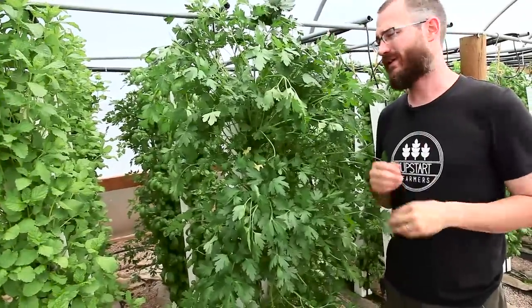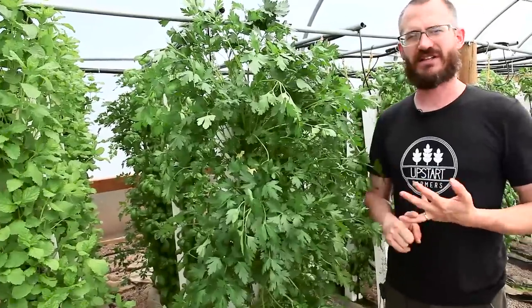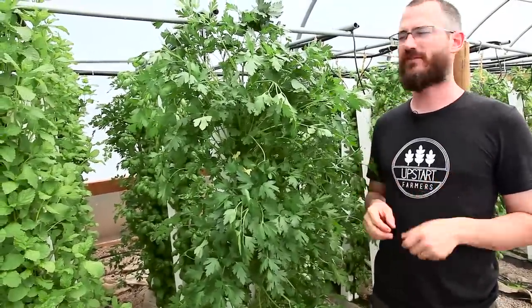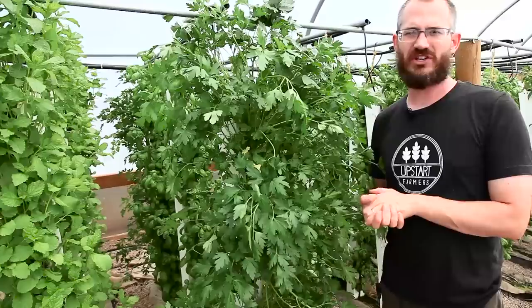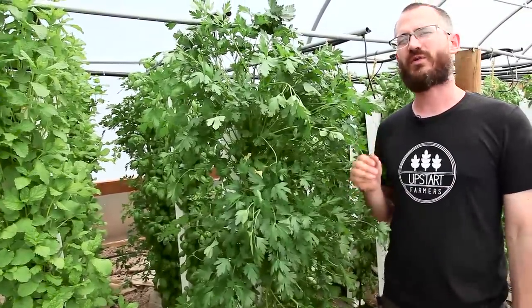Parsley is a great crop. A lot of people love it and want to use it. Anything Italian, and especially in a lot of summer salads and dishes where they want a crisp and fresh flavor, Italian large leaf parsley is a great addition to any of those recipes. It's in high demand over the summer, but it grows really well year round.